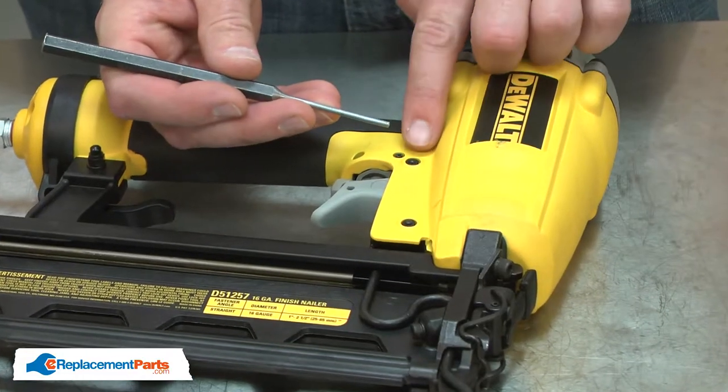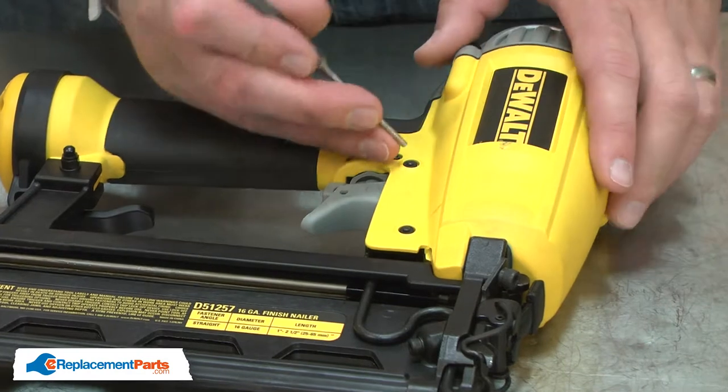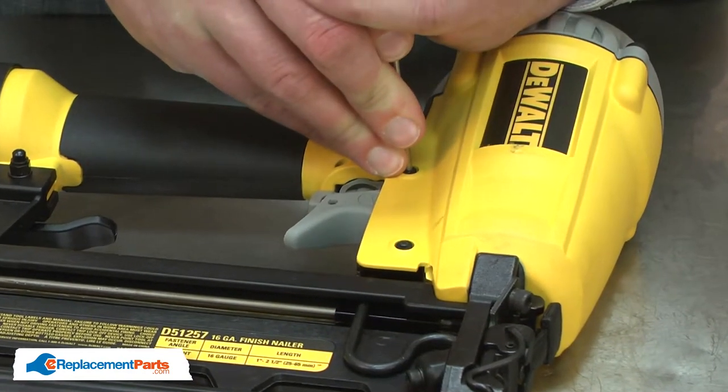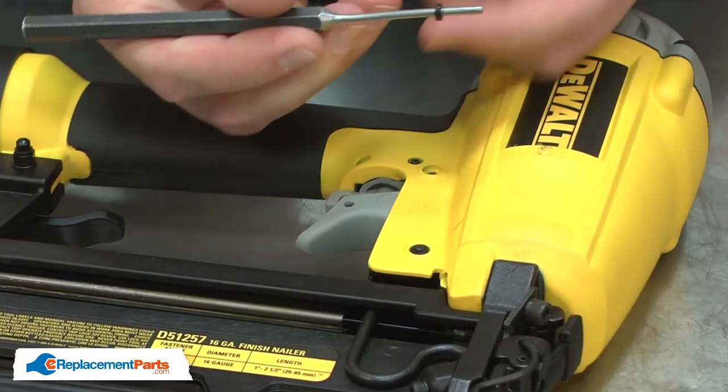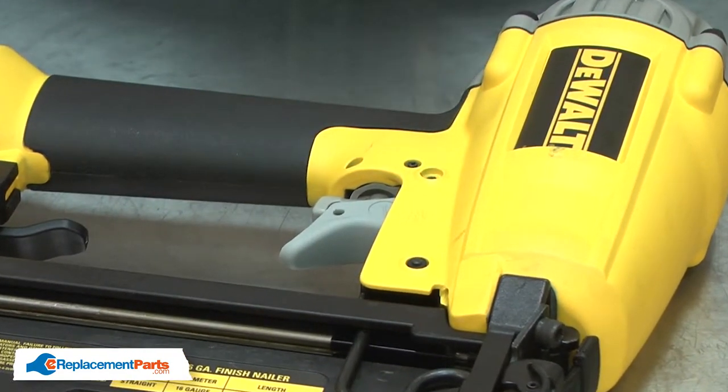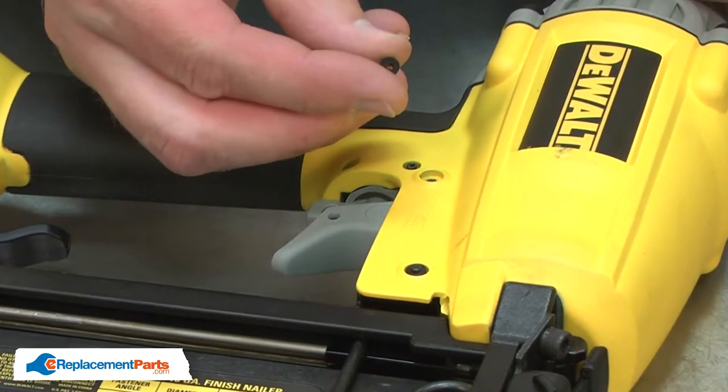I'll begin by removing the old grommet from the nail gun. I'll use a punch to push the pin out of the old grommet. I'll remove the grommet from the punch, and now I can install the new grommet.